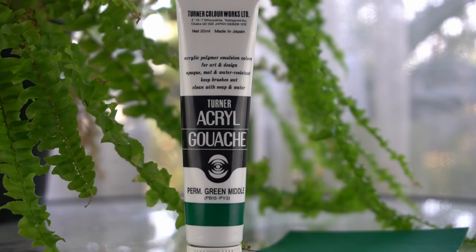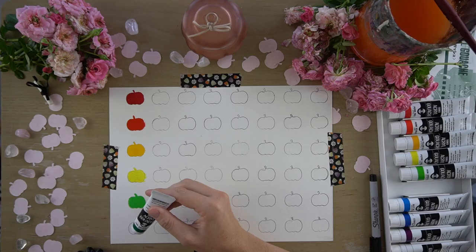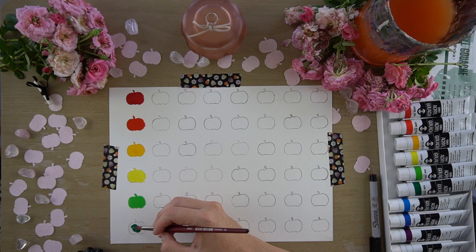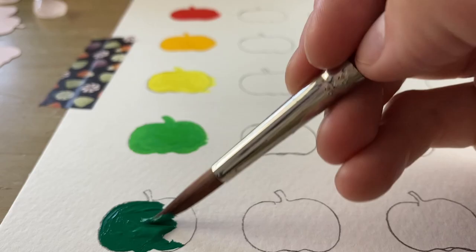The next color is permanent green middle. This color is also a mixture between two pigments — PB15 and PY3, so phthalo blue and again the same Hansa yellow. Just like before, the rating on this one is 1, or excellent, and Turner gives it 3 stars.